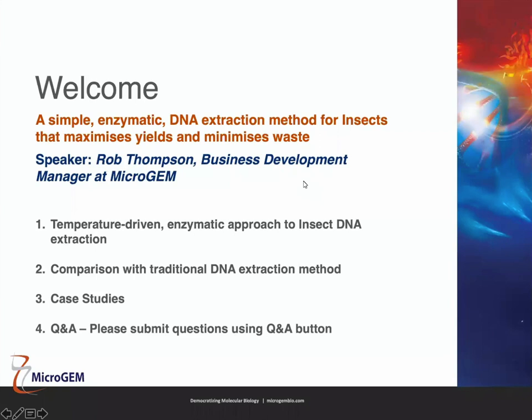Welcome everyone, thank you very much for joining. My name is Rob Thompson, and I'm the business development manager at Microgem. I'm going to talk to you today about DNA extraction from insects, and in particular Microgem's method for doing this, which is something called temperature driven extraction.